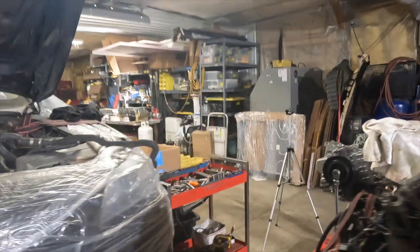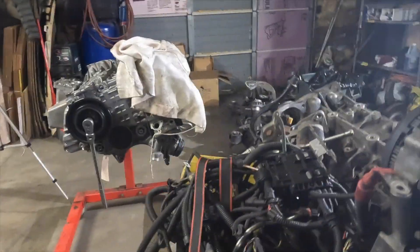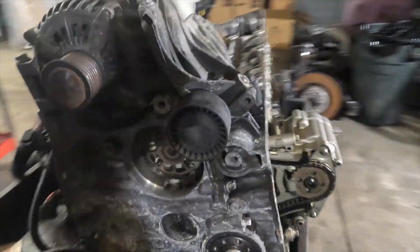Now we left off on the engine. I've just gotten the head off. I rebuilt the head, but I haven't gone much further than that.